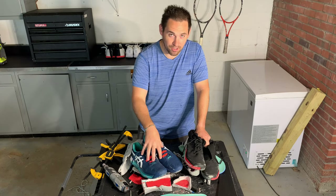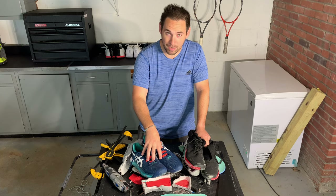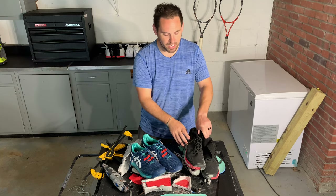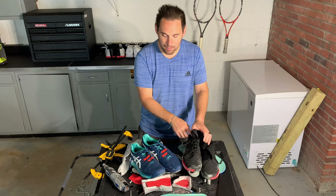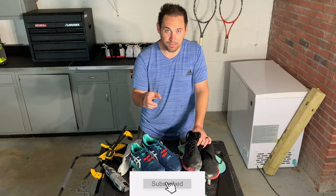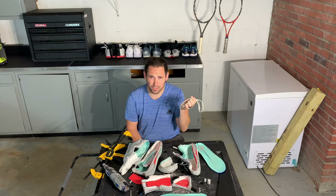A reminder, we still have the teardown of the ASICS Gel Resolution 8 coming up, as well as the play test and performance review of the Wilson Amplifeel 2.0 high top. So if you don't want to miss those videos, click the subscribe button and notification bell. I'm going to go find out what kind of sorcery they put on these shoelaces. Otherwise, everybody have a great day, great night, wherever you're tuning in from — we'll see you next time.